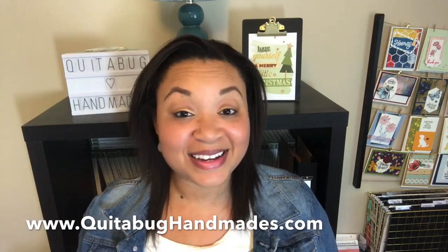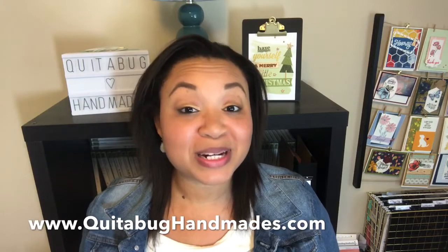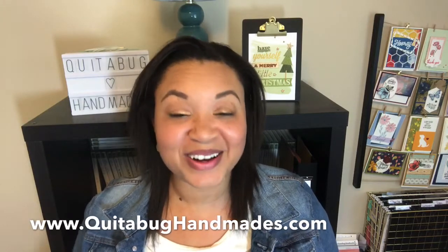Hey there, this is Laquita with QuitaBugHandmaids.com. Thank you so much for joining me today. Today I wanted to announce to you the details of my January through June 2020 mini catalog paper share.